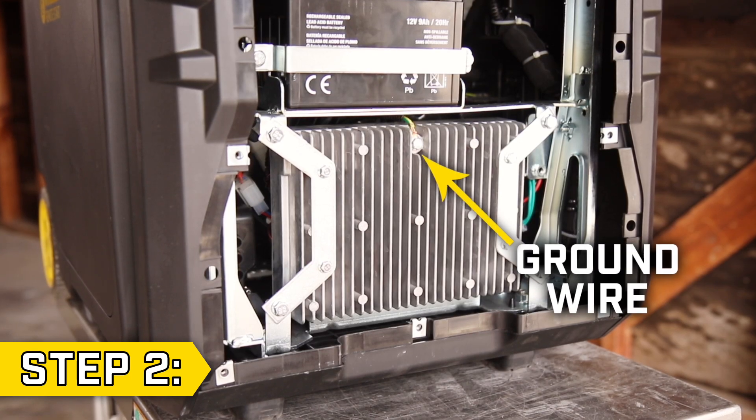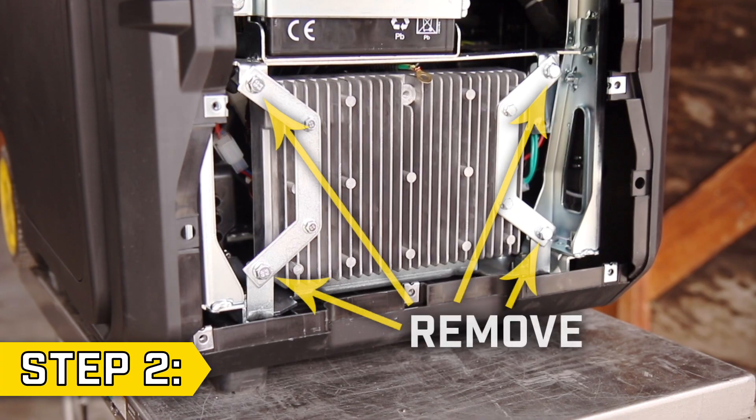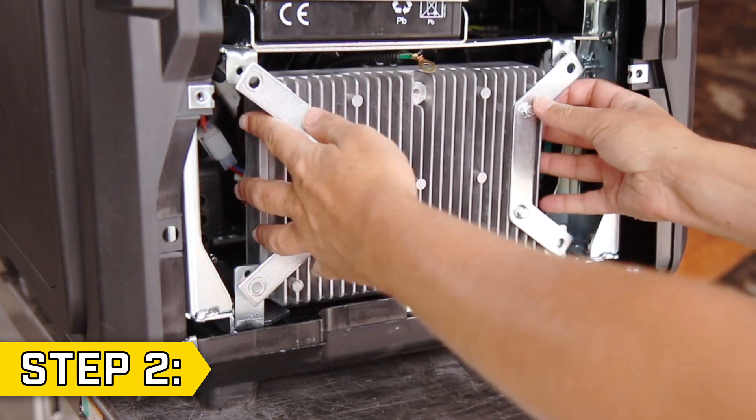Step 2. Locate the ground wire connected to the control unit and remove the ground wire bolt with an 8mm socket. Then remove the 4 bolts holding on the control unit side brackets with the 10mm socket and reposition the control unit to access the wire connectors.